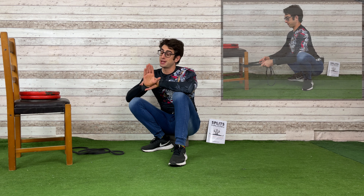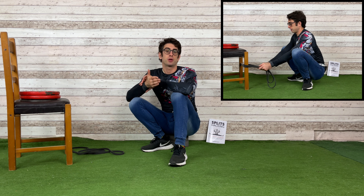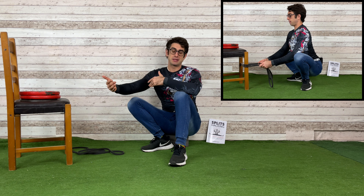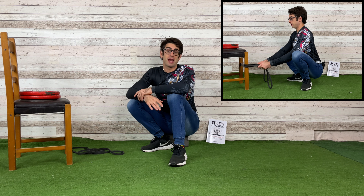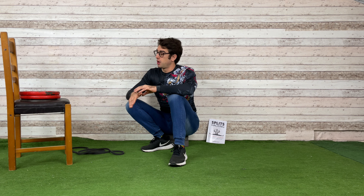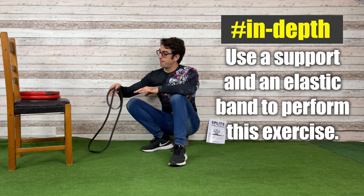The exercise I'm going to show you now is called the Wedge, and it's an excellent one to work on your squat position. The squat position is particularly useful to develop your lower body flexibility — to work on your splits, your pancake stretches, and a wide range of movements that require leg and hip flexibility.